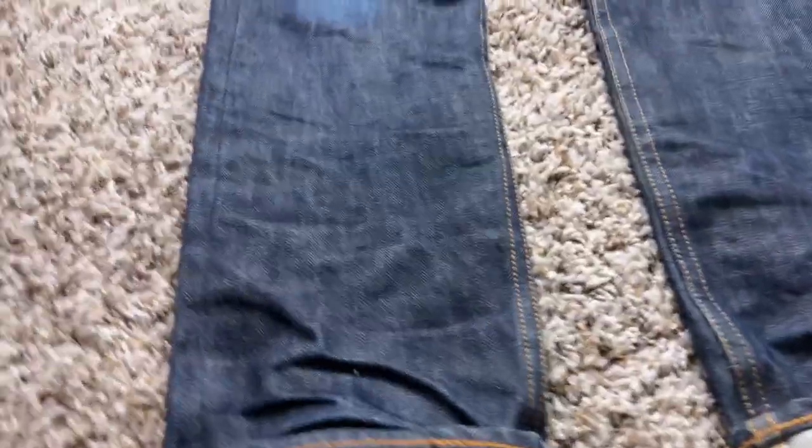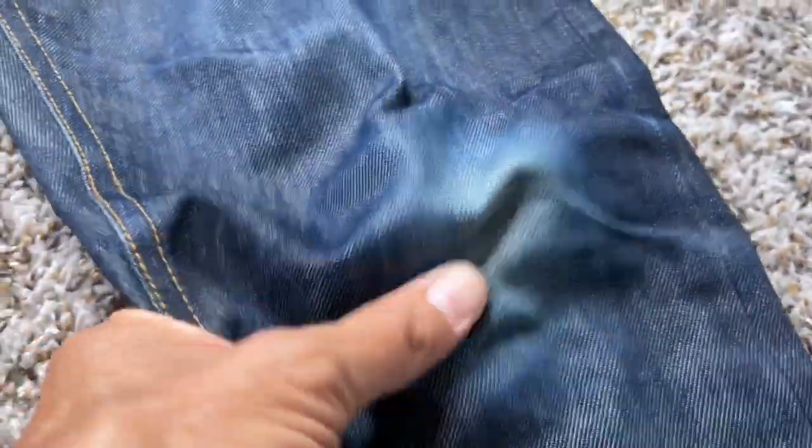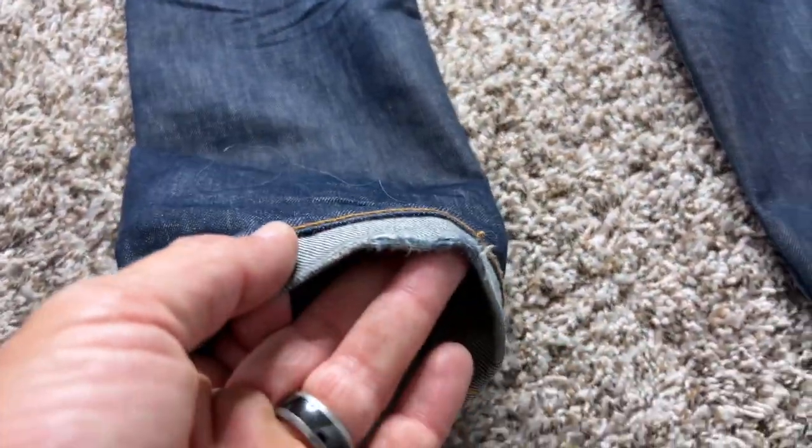Let's just do a quick flyover and see what we're working with here. Got a little fraying — not too bad. Let's get down in here. Pretty cool, looking good. Look at that blue, that light blue starting to pop through there. You can kind of see the sheen of the light blue indigo in there, so it's looking really awesome. Let's flip these over. Got some fraying. Actually looking good here with these honeycombs. I've worn these maybe close to 200 times since that last soak, so I'm going to have a lot going on there for fades.